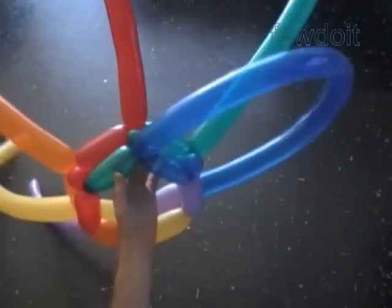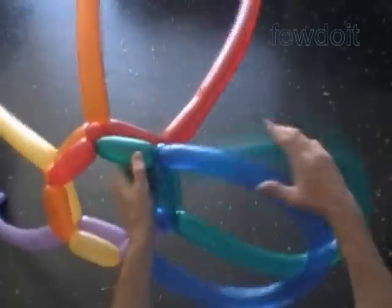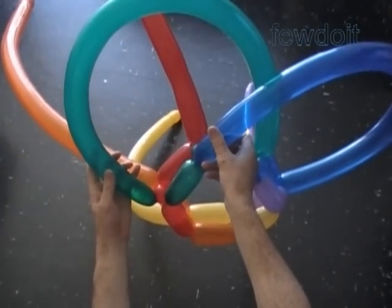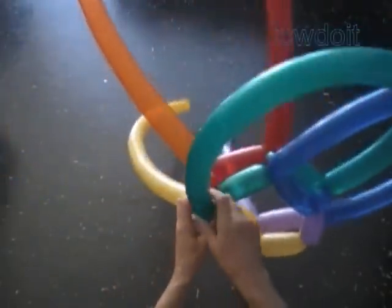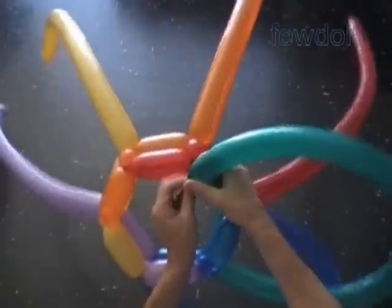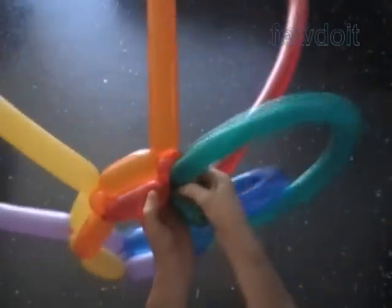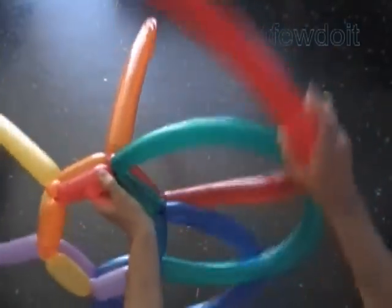Lock both ends of the blue balloon in one lock twist. We can fix the force bubbles in different ways. For example, we can put each following petal on top of the previous one, or we can interlace the petals. In this example I am going to interlace the fourth bubbles. Force the green balloon through the loop of the fourth blue bubble, and lock both ends of the green balloon in one lock twist.